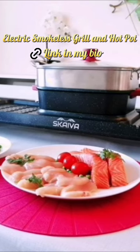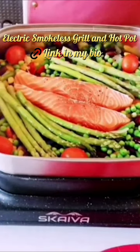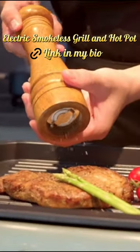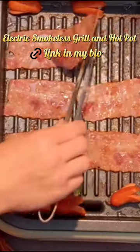Environmental friendly and healthy nonstick coating, safe to use while maintaining its durability. Fast and even heating technology with hot pot and grill function usable together or individually, with independent temperature control. Grilling really can't get much easier than this.